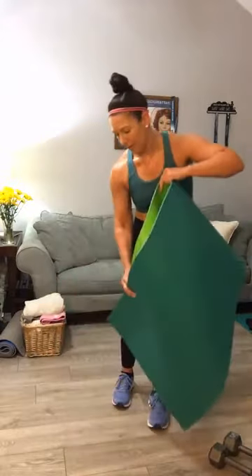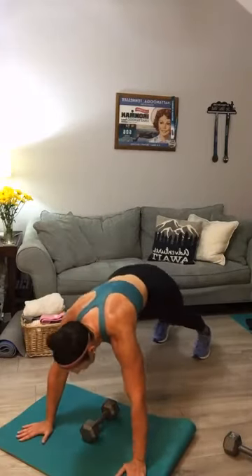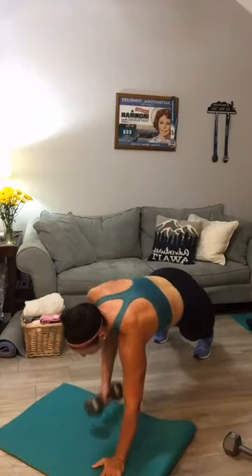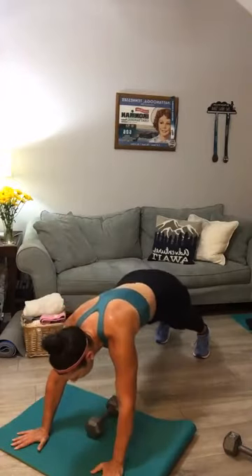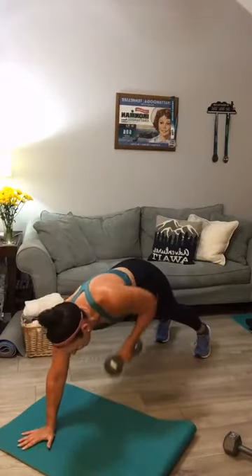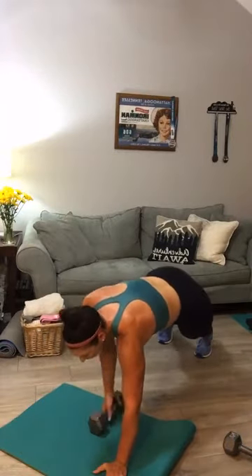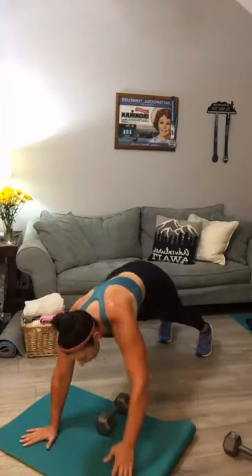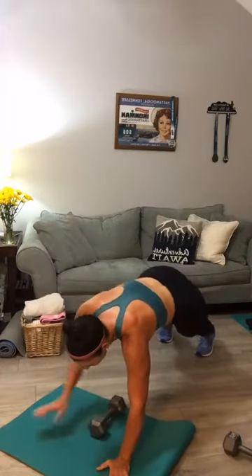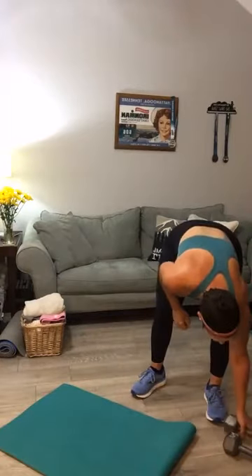The easiest way to do renegade rows is go down into a plank and put one weight in the center, straddle over top. Here we go — row, switch, row, set it down, row. If you have something heavy this would be a chance to grab that heavy kettlebell. I did go to Target yesterday to get my daughter some school supplies. We walked through the fitness aisle — they had one 20-pounder. Just one. Not two, not a pair. Renegade rows y'all, keep rowing.